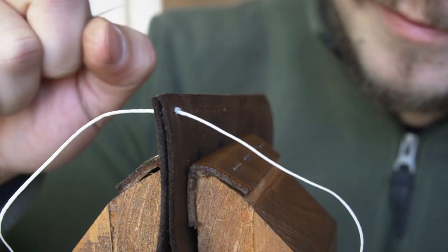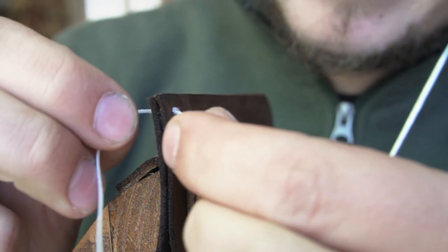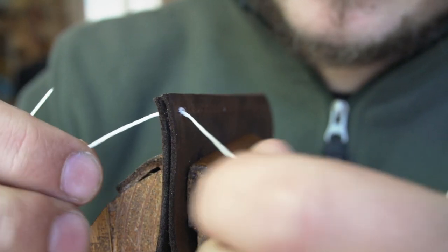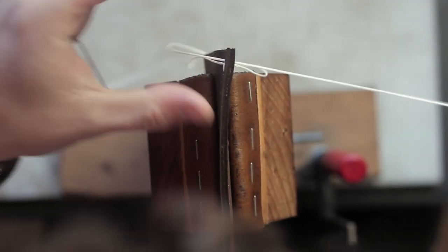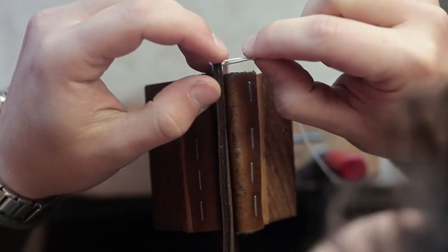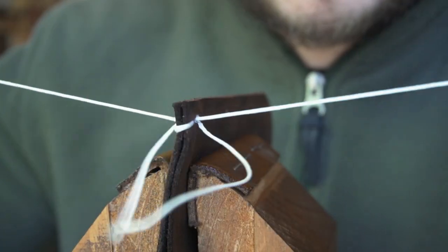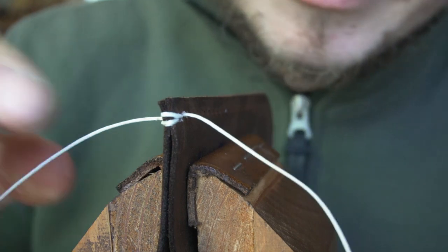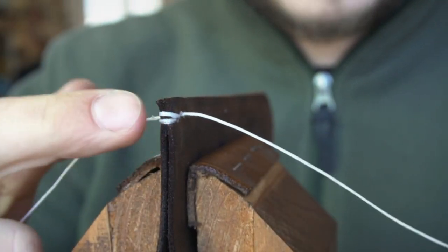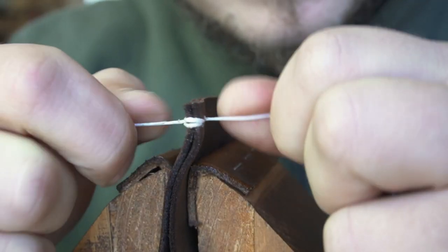A little bonus tip for when you stitch at edges like this: when you reach the edge you can make a nicer finish by looping your thread around the edge. Take your right-side thread and put it in from the left side and pull through, and the same the other way — left-hand thread through the right side. Pull tight, be careful so the thread doesn't go on top and stays on the outside. You don't need to pull extremely hard, but this makes the edge just a little bit nicer.